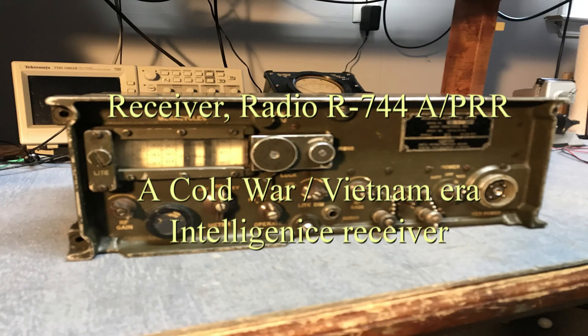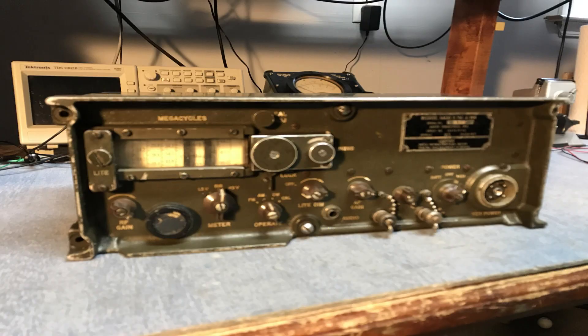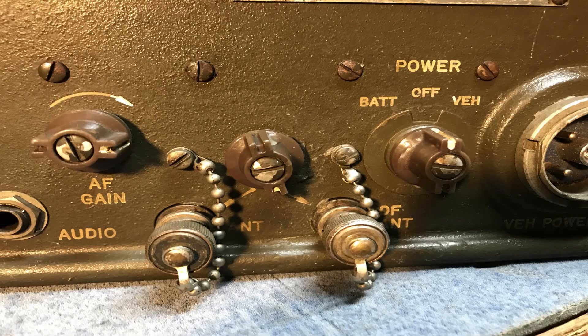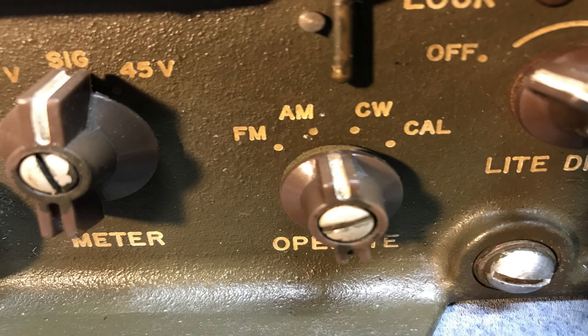The R744 is a late 50s, early 60s design surveillance receiver. It was used to monitor between 20 to 100 MHz. It has two antenna inputs: one for a WIP antenna and one for a DF antenna. It was used as part of a DF setup for direction finding.